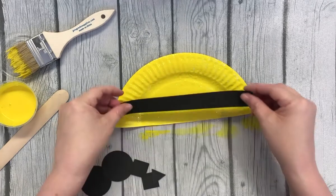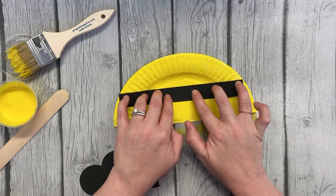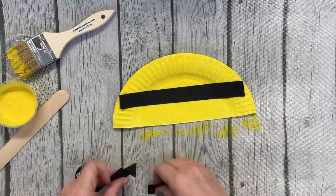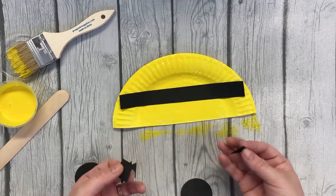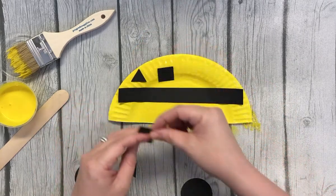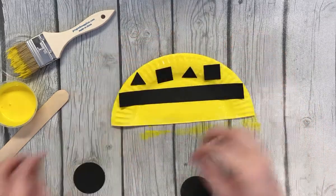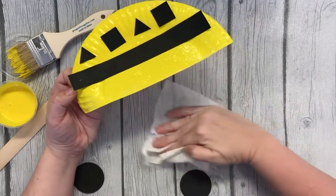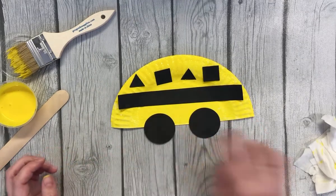I think first I'm going to put the middle piece. You can do this however you want — this is your creation. I'm going to choose to make a pattern out of my triangles and squares. You don't have to, or you can — whatever you want to do. So I'm going to do triangle, square, triangle, and then square. And then I'm going to wipe up and put my two wheels on the bus.